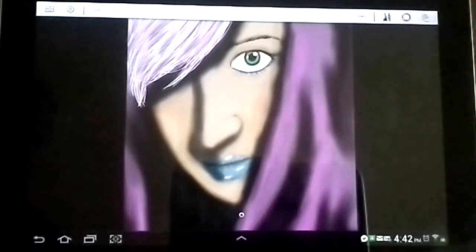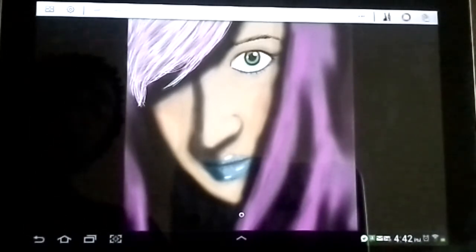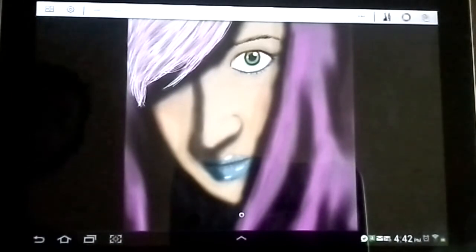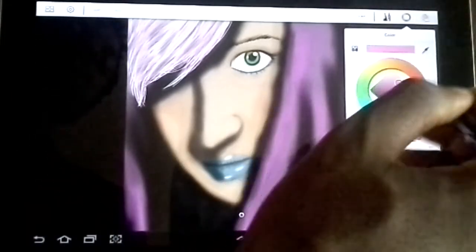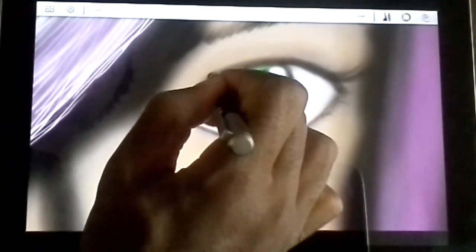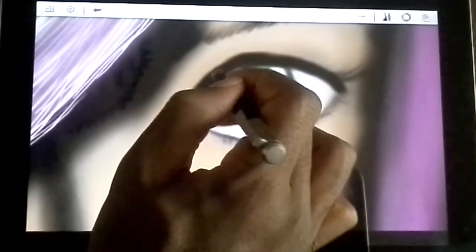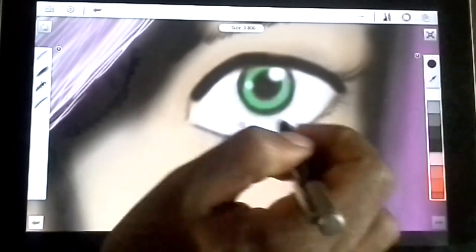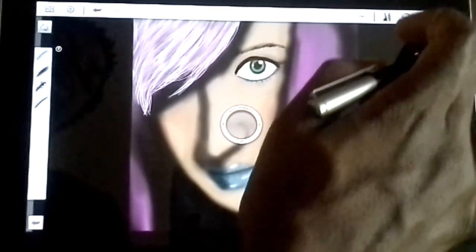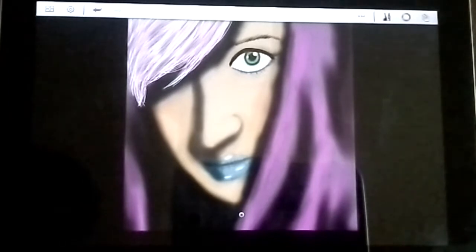Okay you guys, so that's pretty much it. I'm going to do one more tutorial with this same drawing, but we're going to add it into the other app that I use — Pixlr — and I'm going to show you guys some of the fun stuff that I do in there. As far as Sketchbook goes, we're done with this for right now. I just saw something I wanted to fix — I get irritated and then I see something and want to fix it. I just re-highlighted that area, and now this is the end, except for the one more video on Pixlr.